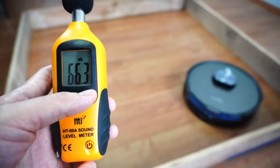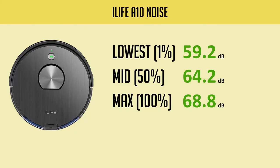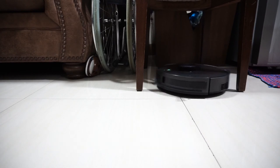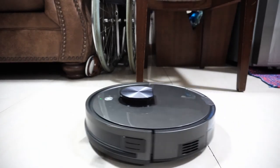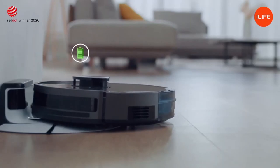Expect the A10 to be noisy, especially at higher power settings. Based on the sound meter, it produces 68.8 dB at the highest setting. In the lowest setting, it's quiet at a shade under 60 dB. This robot will run for up to 100 minutes at the lowest setting, but expect it to be closer to 60 minutes at the max setting. Since this robot has recharge and resume, runtime shouldn't be a concern as it will resume cleaning if it doesn't finish a task.